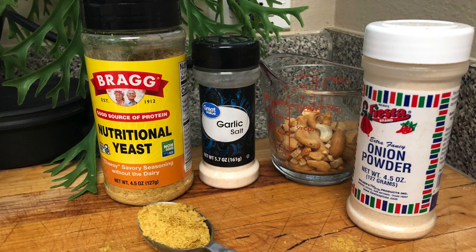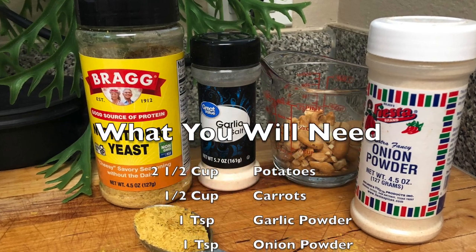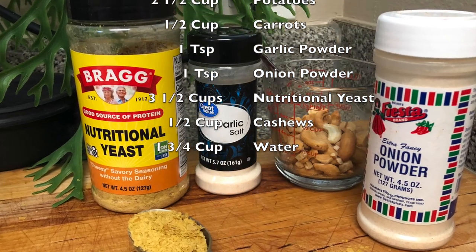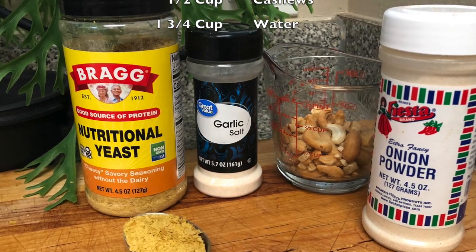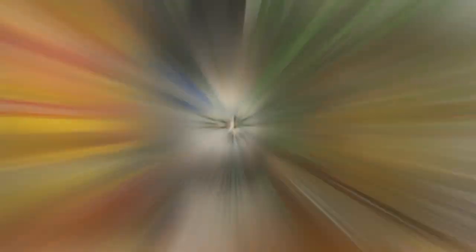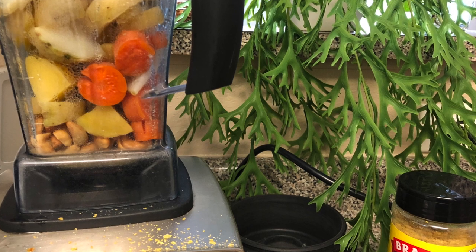Meanwhile, while that's getting ready, let's go ahead and get the ingredients. You're going to need one teaspoon of garlic powder, one teaspoon of onion powder, three and a half cups of nutritional yeast, and half a cup of cashews. Go ahead and put all of those ingredients into a blender, and when your potatoes and carrots are ready, go ahead and add those into the blender as well and blend everything together.